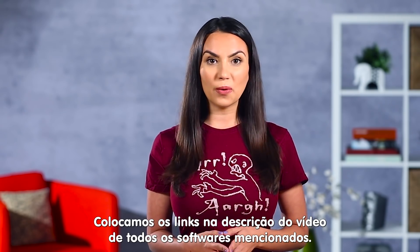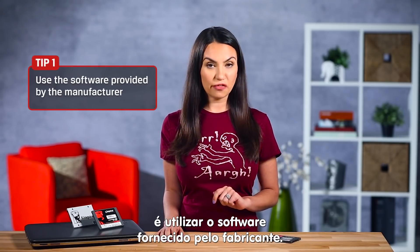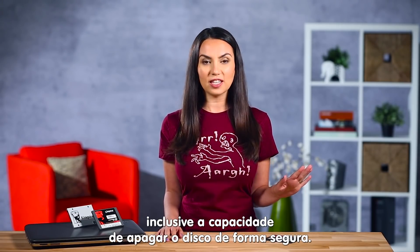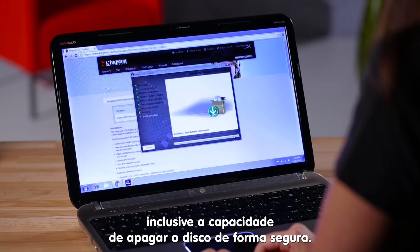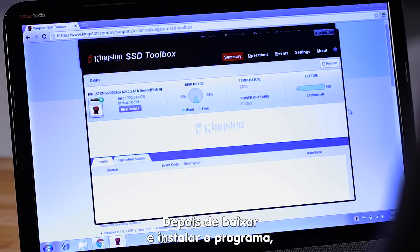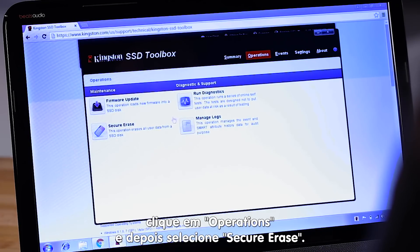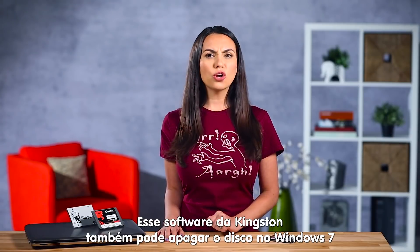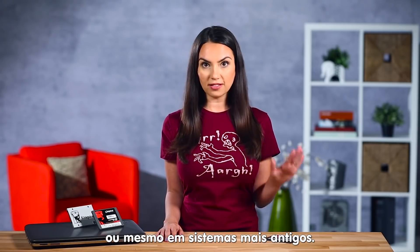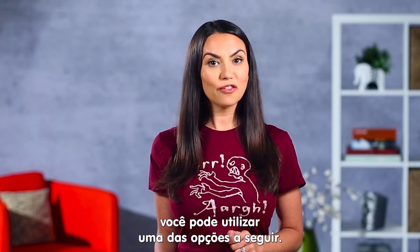Look for links to all of the software we mention in the description below. The easiest way to erase a drive is to use the software provided by the manufacturer. Most major companies provide a toolbox or similar software with all kinds of benefits, including the ability to securely erase a drive. We'll show you the Kingston version here as a reference. Once you've downloaded the toolbox and run the installer, simply click on Operations and then select Secure Erase. Follow the on-screen instructions from there. Note that the Kingston Toolbox will secure erase drives in Windows 7 and older operating systems — for newer versions of Windows, use one of the following options.